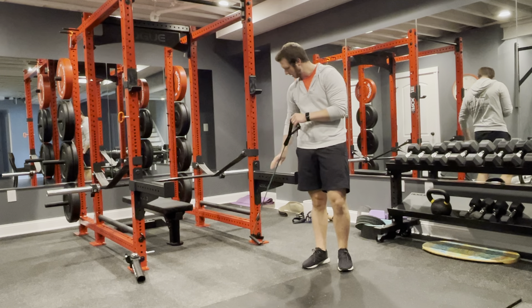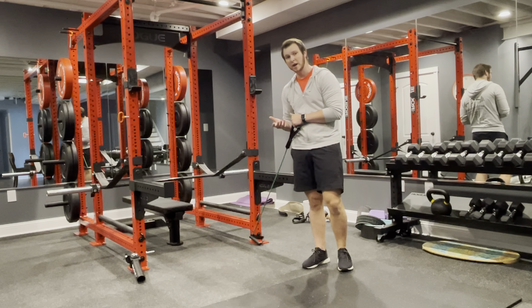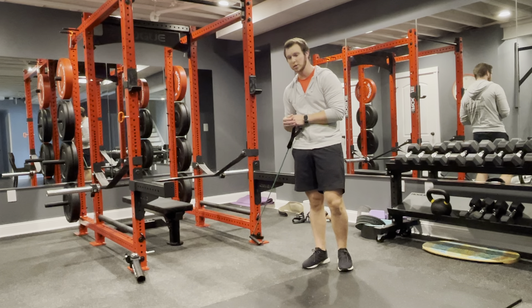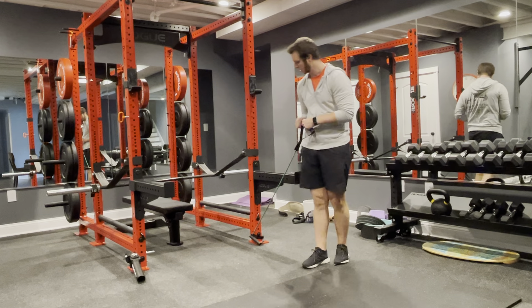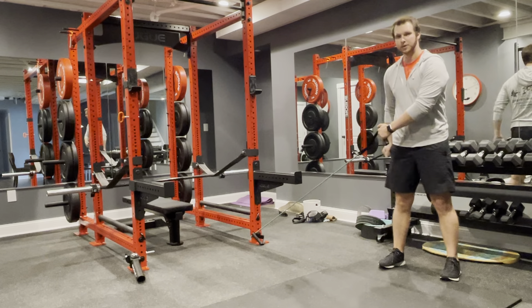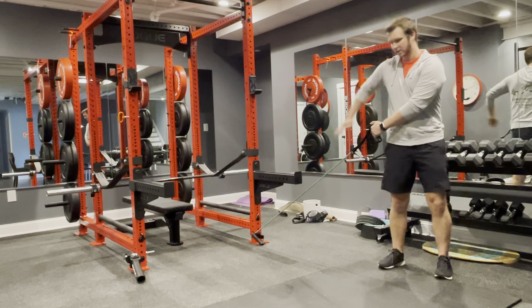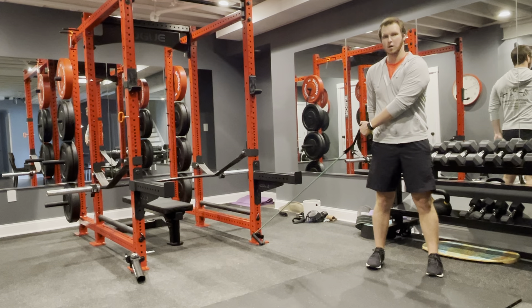For a row to press, I need to find a low spot that I can connect my band, or if you have a doorstop for your band that you can attach, you can put it underneath the bottom of the door. Then I'm going to walk out so I have some resistance on my arm. I'm standing sideways so that my arm is across my body right now.